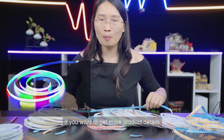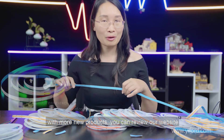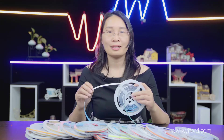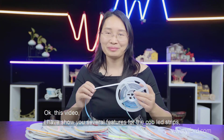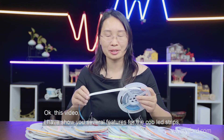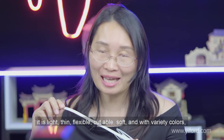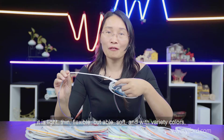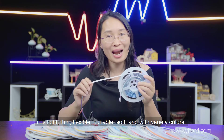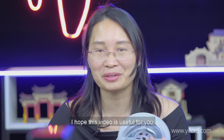If you want more product details and information about new products, you can visit our website. In this video, I have shown you several features of the silby air strips: it is light, thin, flexible, cuttable, soft, with a variety of colors and many different functions for your choice. I hope this video is useful for you.